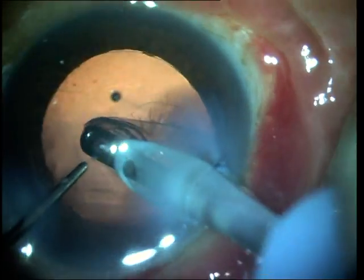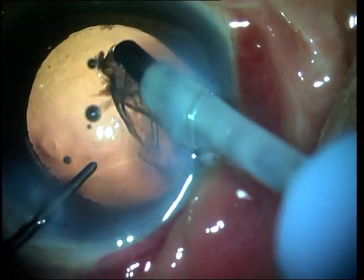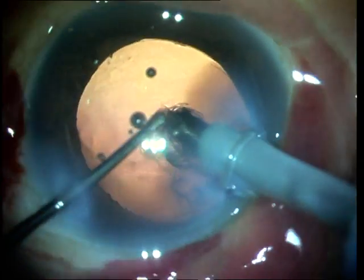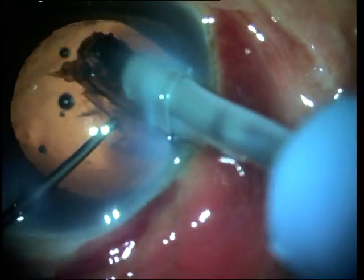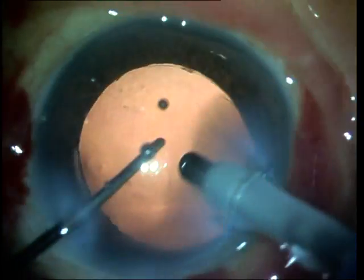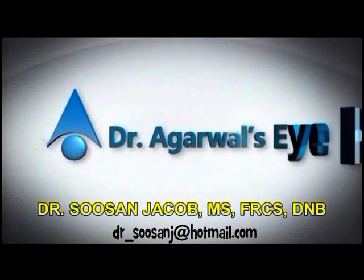Since I'm not able to grasp the cortex just under the rhexis, what I do now is go and grasp the sheet right off the posterior capsule, and then turn the aspiration port upwards before depressing the foot pedal completely. Once I've got good occlusion of the port, I can rub the aspiration tip with the blunt rod in my left hand and therefore help the cortex to get aspirated more easily. I do hope you enjoyed watching this video — thank you so much.